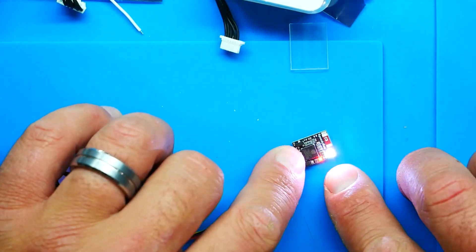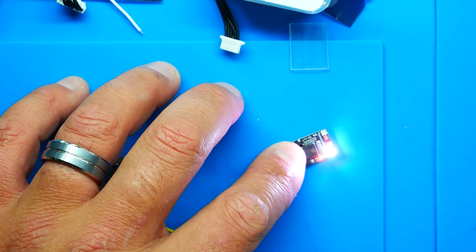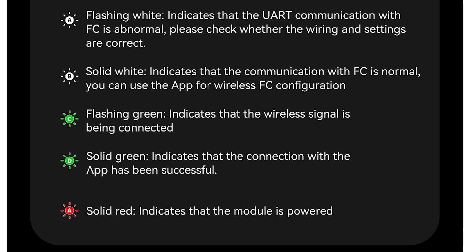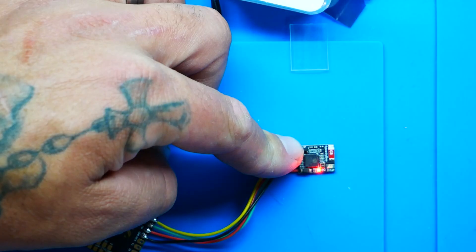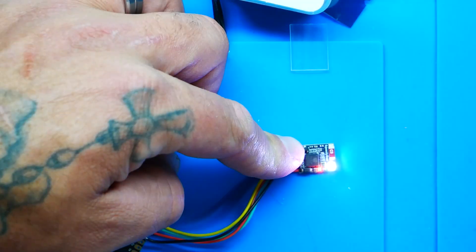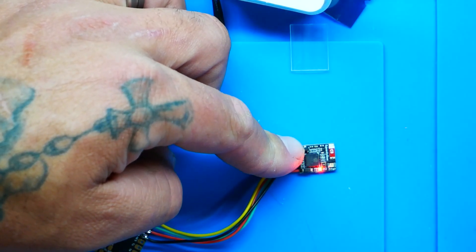Right now I'm seeing a red LED and a flashing white LED. Here's what the LEDs mean: flashing white indicates UART communication between the flight controller and the Bluetooth module is abnormal. Solid white means communication is normal and you can use the app. Flashing green means a connection is being established. Solid green means the app is connected successfully. Solid red means the module is powered. Right now I'm getting flashing white because I haven't configured it in Betaflight yet.